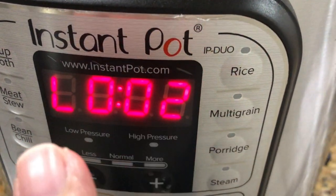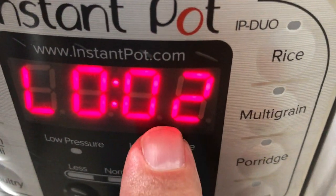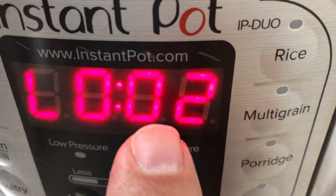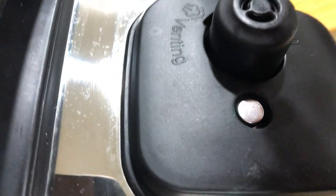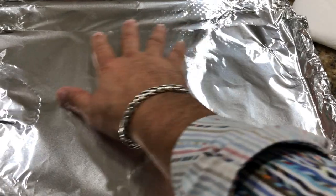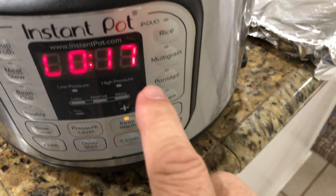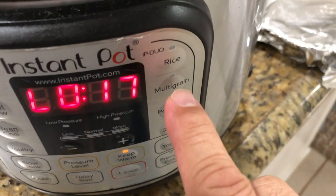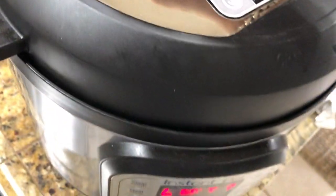The Instant Pot timer has already completed — the 29 minutes we were waiting for is done. We're going to wait for a complete 15 minutes afterwards; we're not going to open up the top and we're going to leave everything as is. This is called a slow release for 15 minutes. I have lined a sheet tray with aluminum foil and I am ready to get these ribs out.